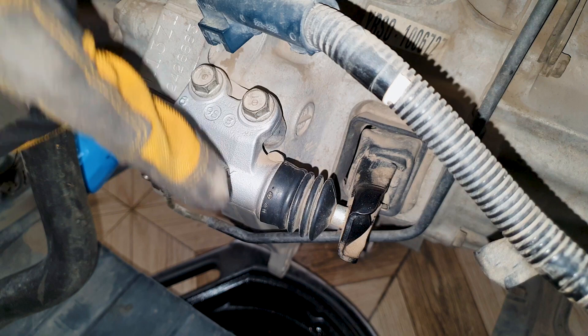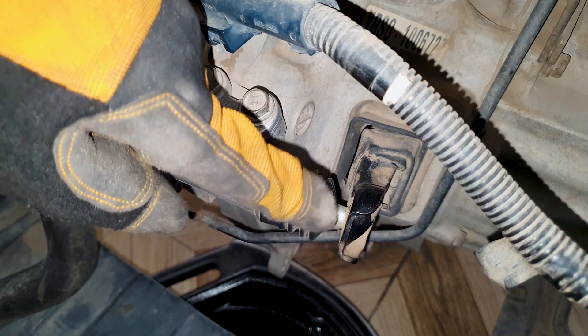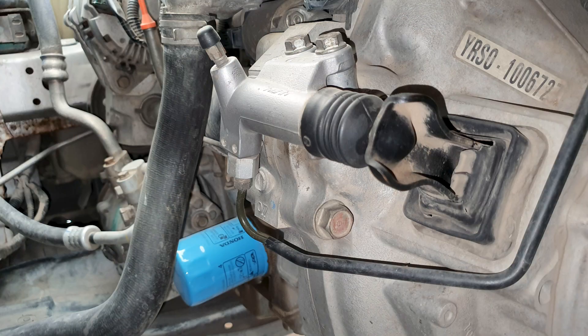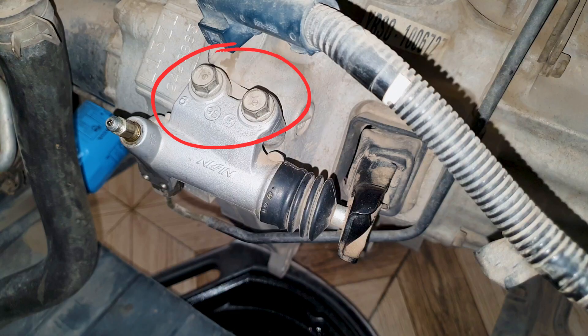Now over to the slave cylinder — you can get a squeak here when this rod interacts with the clutch fork, as the grease over here dries up over time. Just like the master cylinder, open the brake line first — same procedure: hold the 17mm nut while opening the 10mm brake line nut, then open these two 12mm bolts to remove the slave cylinder.